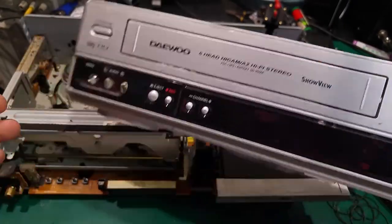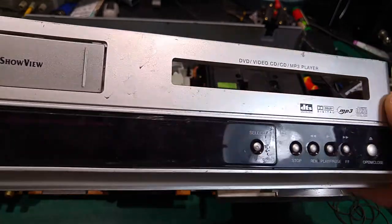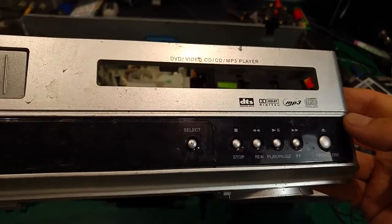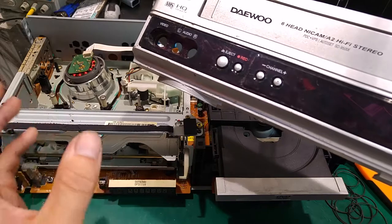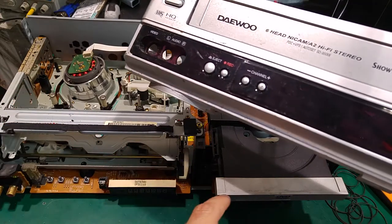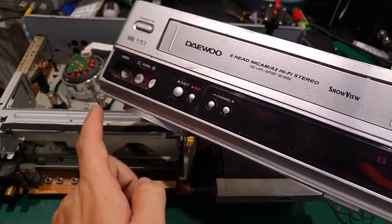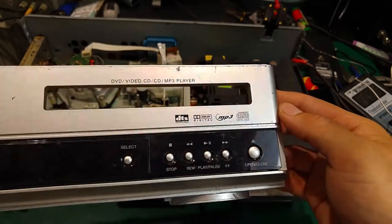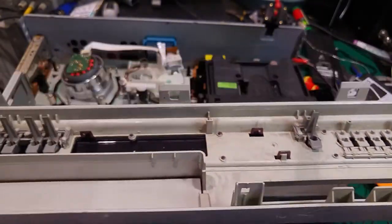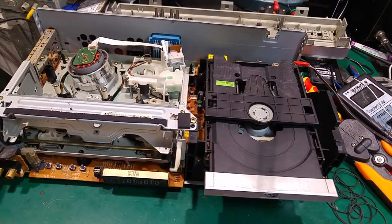I'm pretty sure this device was expensive back then because it has a six-head drum, which gives you a better picture. I believe the six heads also give you more sharpness, and when you click the stop button you can pause and have a still frame. On the six-head player you get better sharpness — don't hang me if I'm wrong, that's just what I remember, as I haven't used this device for quite a long time.